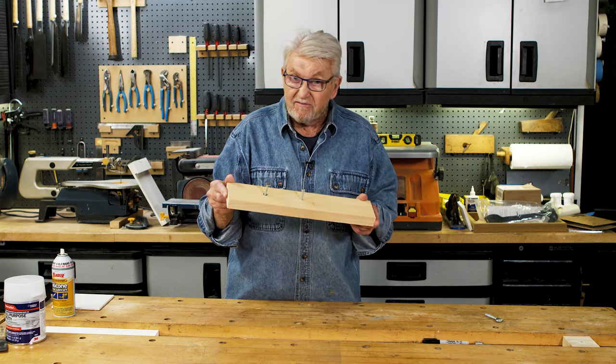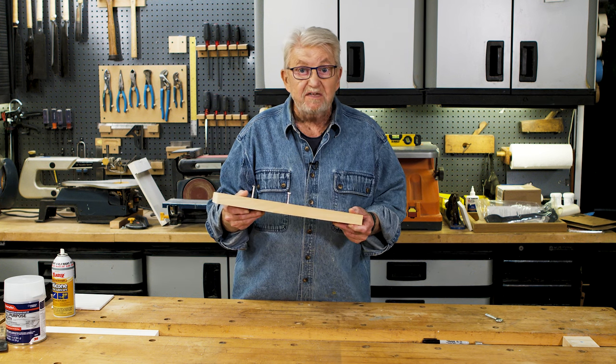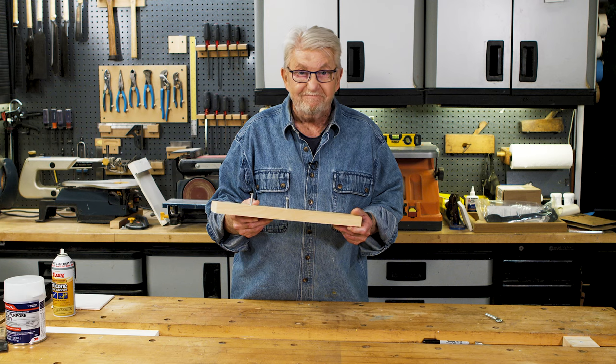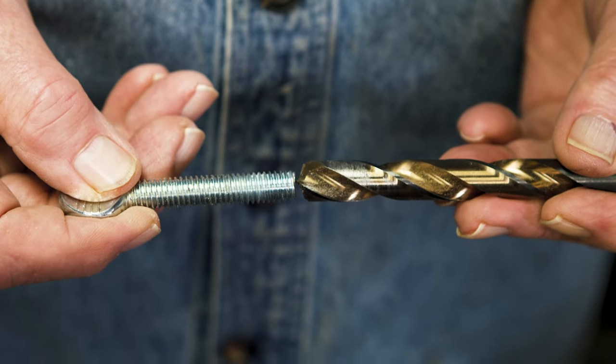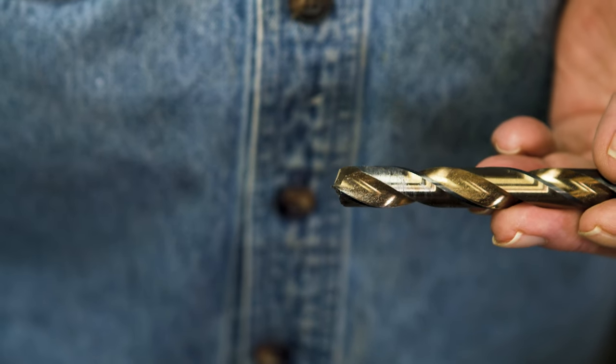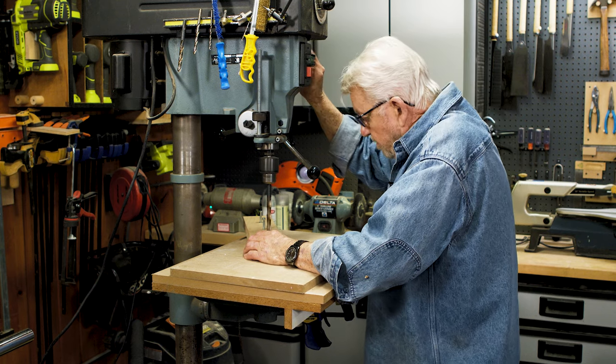Now if you don't have a threaded insert or a T-nut, there is a way to create threads in wood with no hardware. Select a drill bit that's at least 50% larger than the bolt for which the threads are being made, and drill the hole deep enough to accommodate the threads in the bolt.